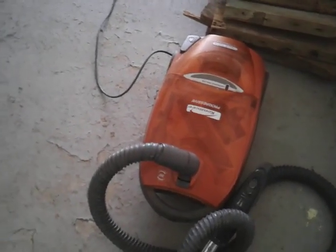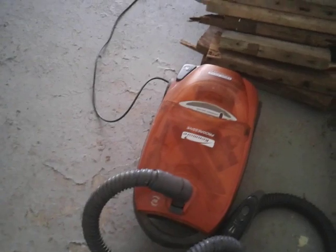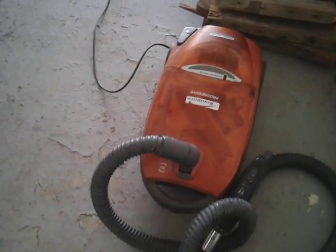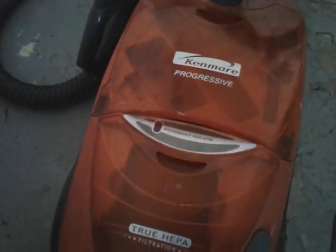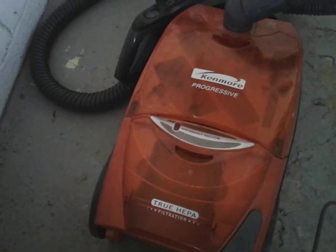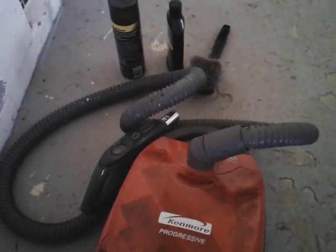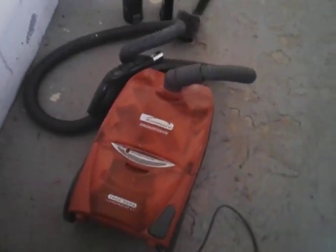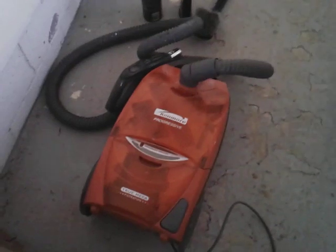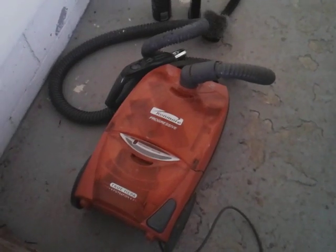I've got more vacuum cleaners than this, but this is mainly the one I use because I can pull it around on wheels and I'm good to go. You can roll right back up, good to go. It's super strong - it'll almost pull the carpet off the floor, trust me on that. That's mainly what I use for interior carpet cleaning, the seats, backing the dirt out. I just wanted to share a little video with you guys - stay tuned for more, I'll hit you on the next video. Peace.